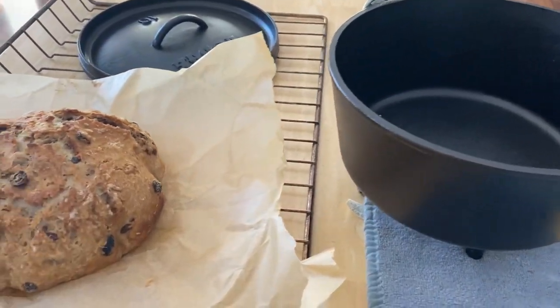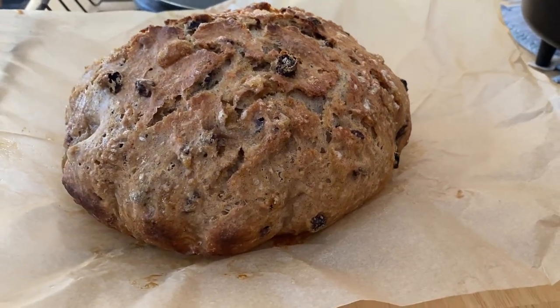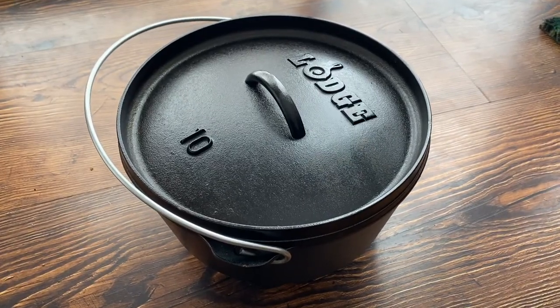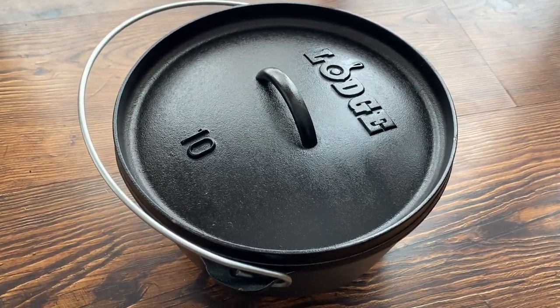Initially it can be really intimidating, but it's actually not with a dutch oven — a cast-iron dutch oven. It makes the whole process extremely easy, and then you are allowed to have fresh bread every day for relatively cheap.